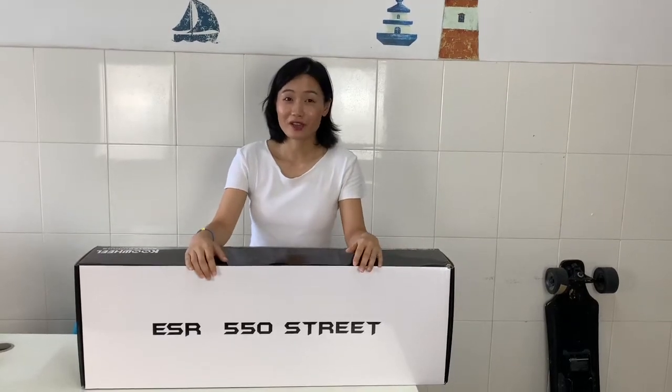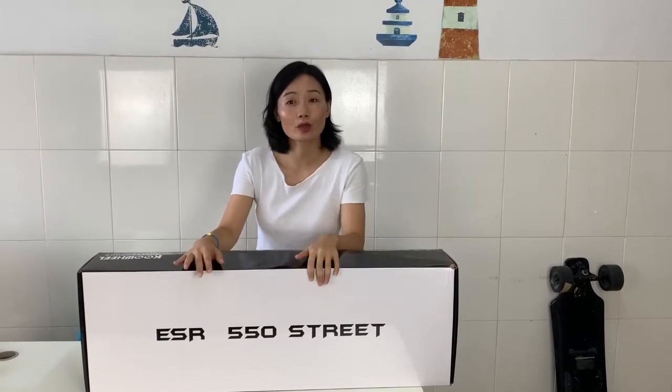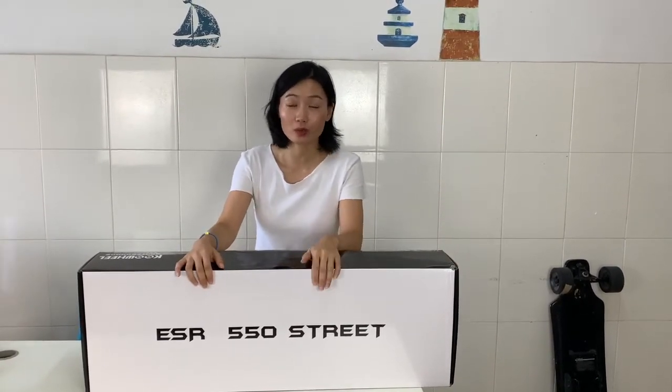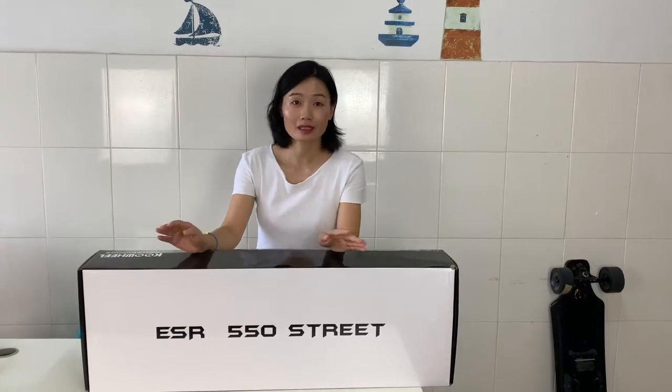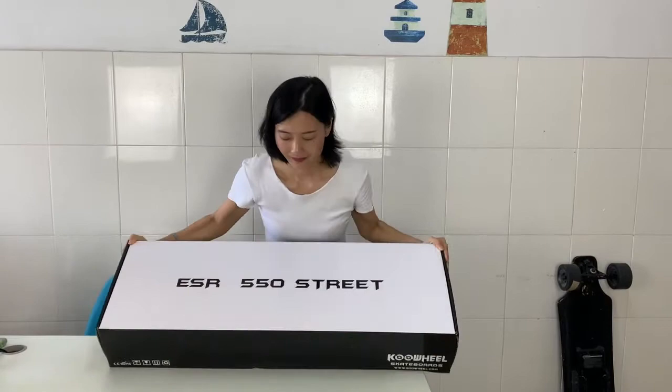Hi, what's up guys! Today, finally, the Cool World Generation 3 is officially shipping. Today I will do an unboxing and tell you the differences between the Generation 2. Here we go, this is my new box.